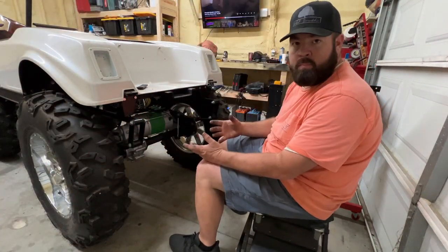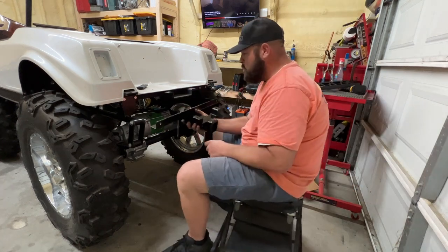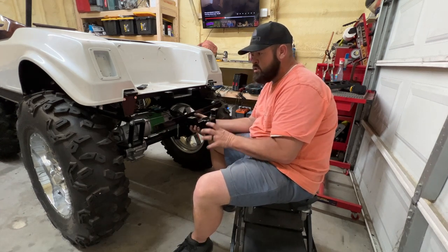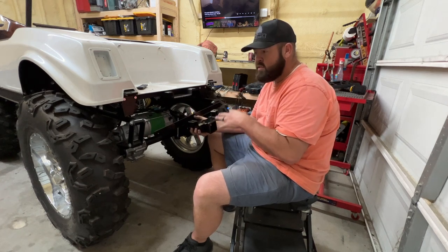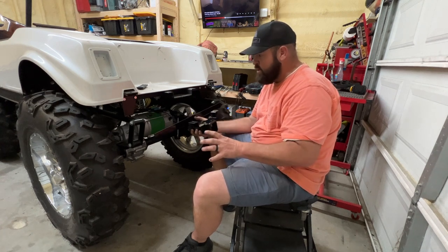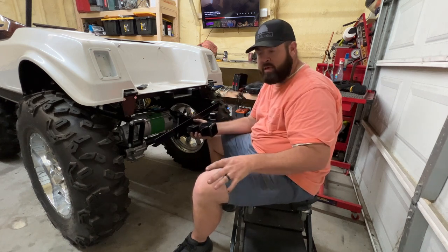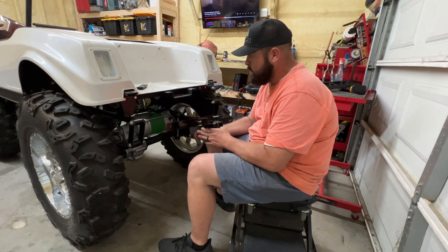I want to mount my trailer hitch on the back of the golf cart. On the receiver, I have a ball hitch, but I also have a receiver mount with two light pods that I got hooked up to the reverse lights. Every time you put it in reverse, the LED light pods will automatically shine. So if we're in a field, at a campground, or anywhere pitch black, as soon as you put it in reverse, we're going to have backup lights.